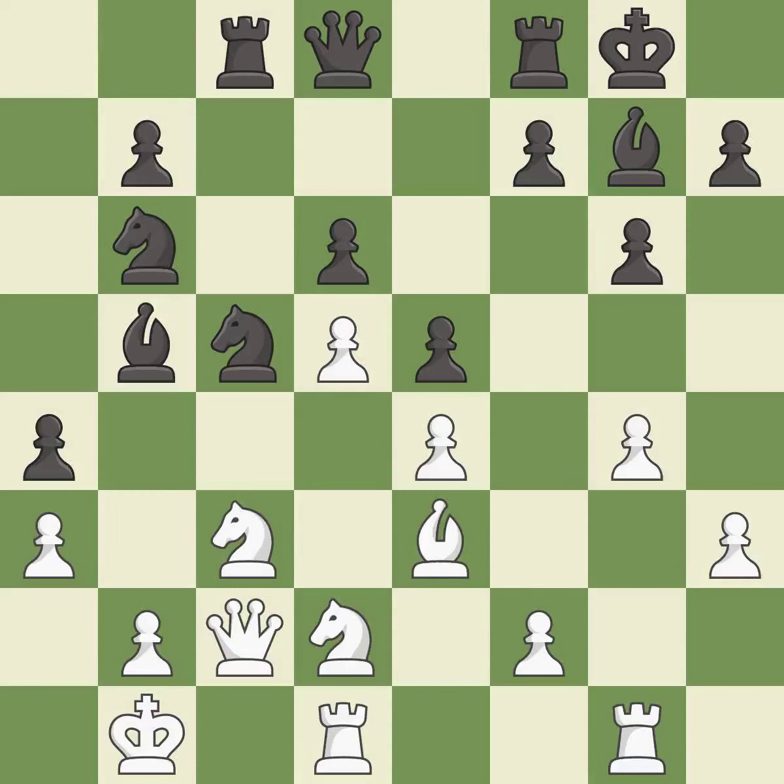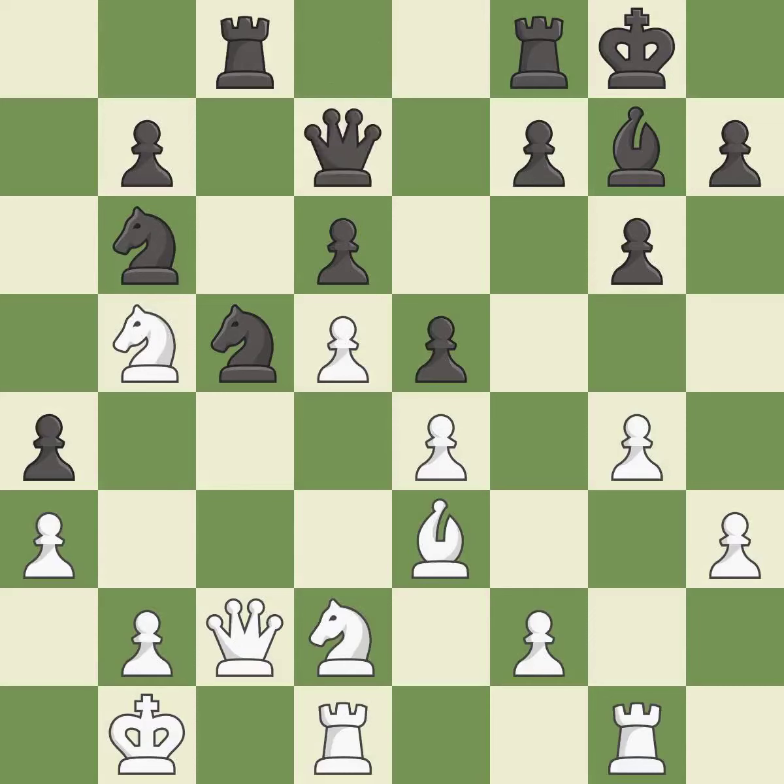After all captures, this is an equal trade — it is best. Recaptures. This activates a piece and simultaneously wins time by attacking an opposing knight — it is good. This moves the knight to safety — it is best. This is not the best; it is an inaccuracy.